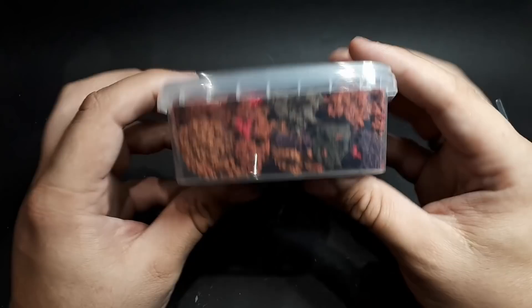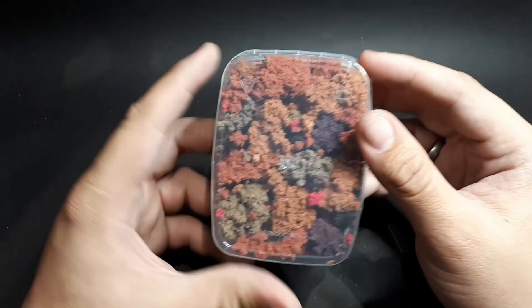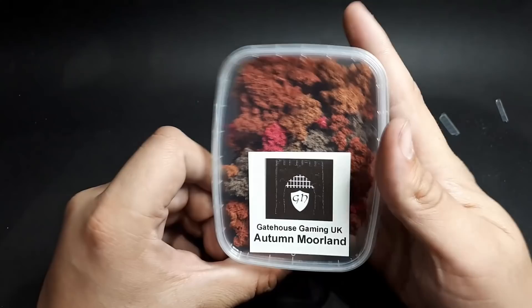We've got autumn moorland. I like this a lot — it's like big clumps and it feels good. Nice colours — the reds, browns, grey-greens, and slightly purple tones. I like those a lot.